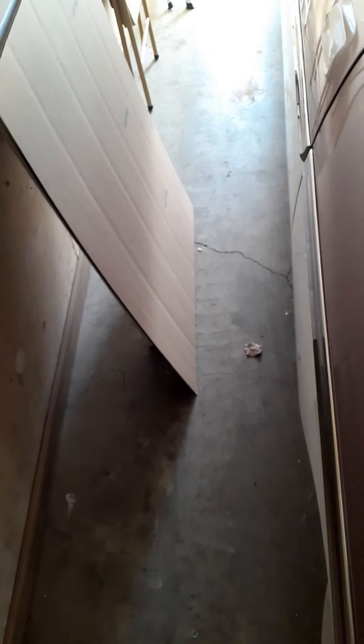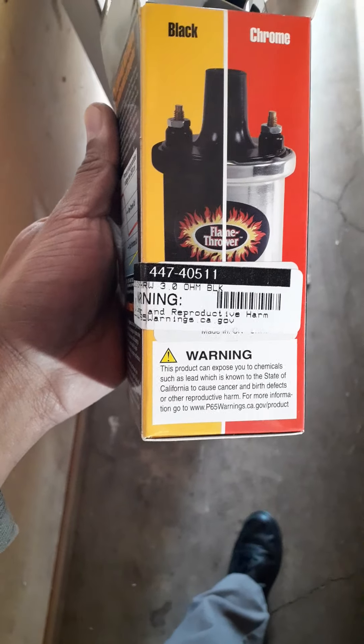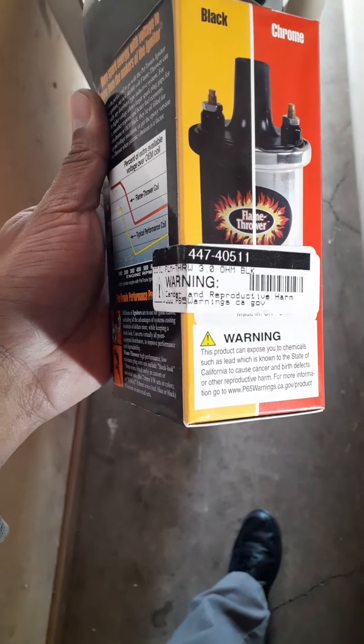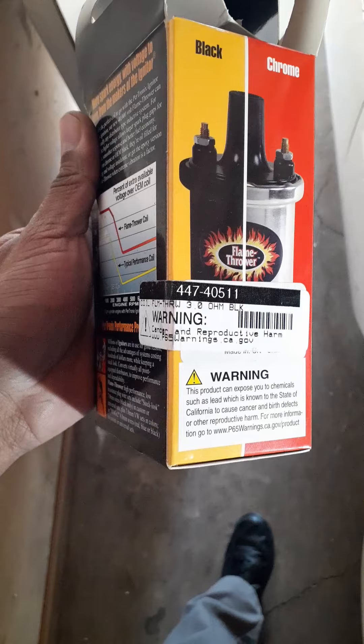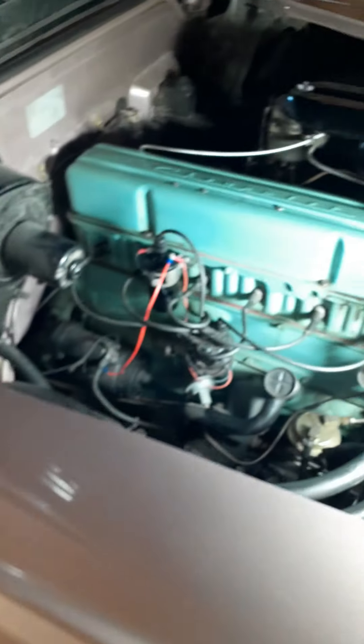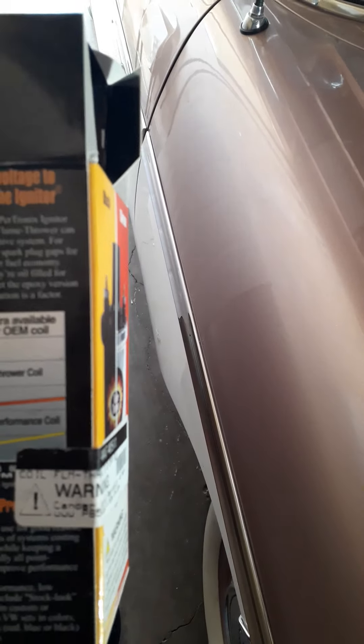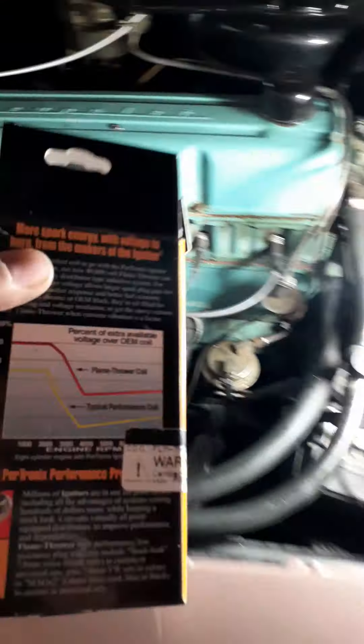I also got the Flamethrower coil — I can't find the part number for this... there it is. That's the part number right there. I picked this up from Summit Racing. They got one in chrome and black — chrome's not going to do any good here, so I wanted the black one. It did come with a sticker, but I flipped it the other way around.